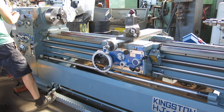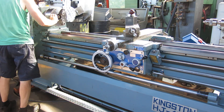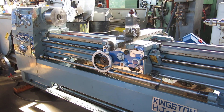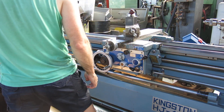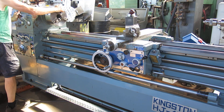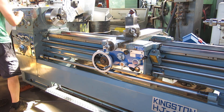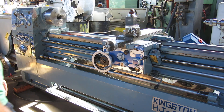I think you can run it a little faster; I don't like to run it too fast with the chuck, but this should be about 950 RPM. Currently reading 490 RPM.